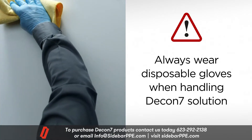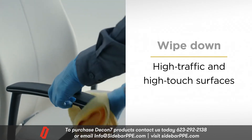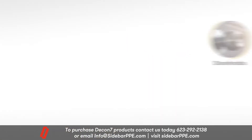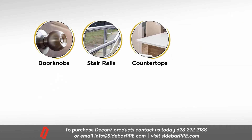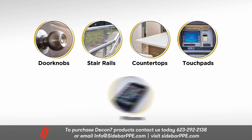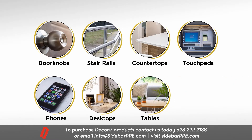Using the cloth, wipe down all high-traffic, high-touch common surfaces including doorknobs, stair rails, countertops, touchpads, phones, desktops, tables, and chairs.